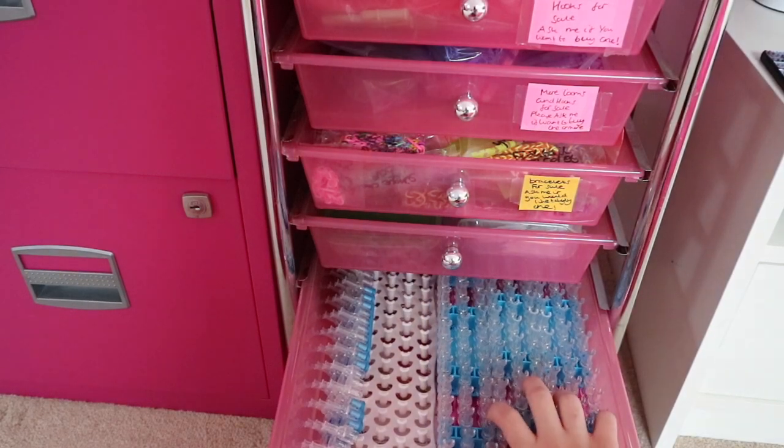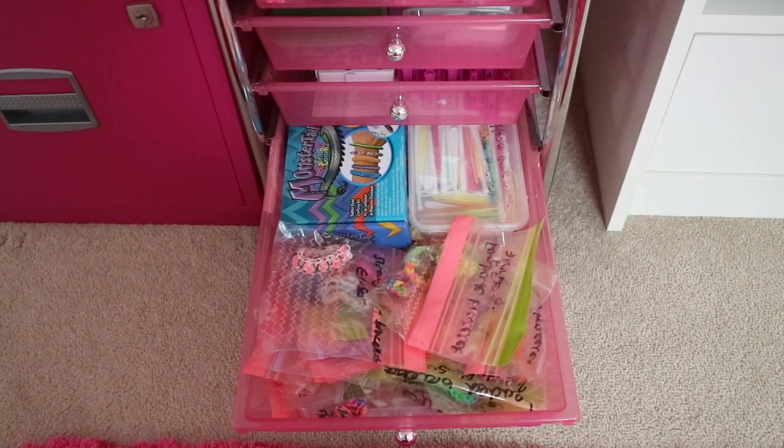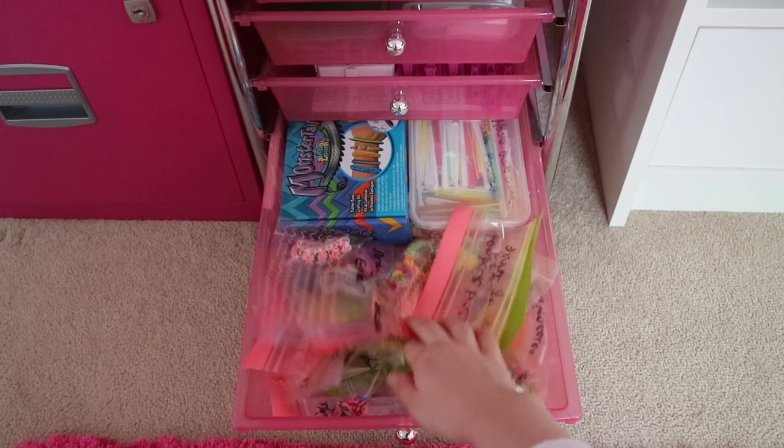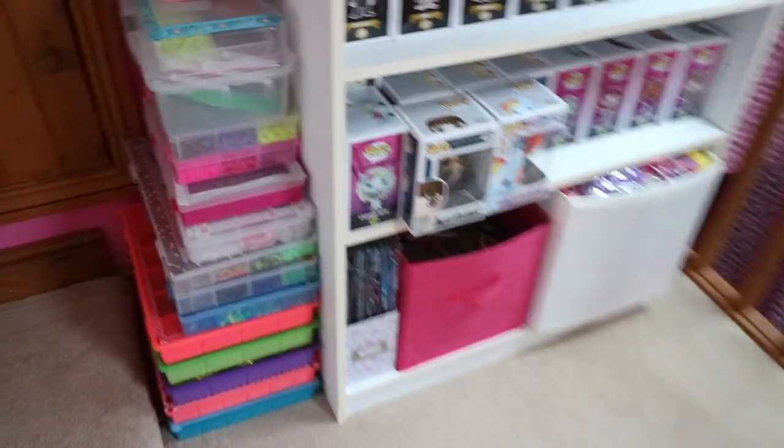In this drawer I've got a lot of spare looms — these are three more Rainbow Looms and this one's a fake Rainbow Loom. Then here in the last drawer I have my bracelets for sale, some more, and my monster loom box.